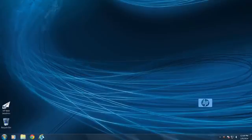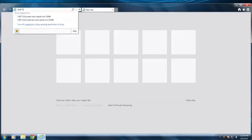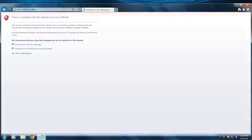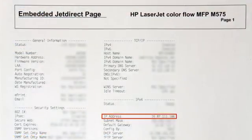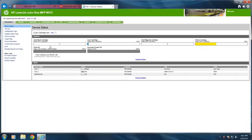Begin by opening a web browser window. Type the printer's IP address or hostname in the Address field, and then press the Enter key. The IP address and hostname can be found on the Configuration page report, or by tapping the Network icon on a printer with a touchscreen control panel. If you receive a message stating, "There is a problem with this website's security certificate," click the Continue to this website option to open EWS.